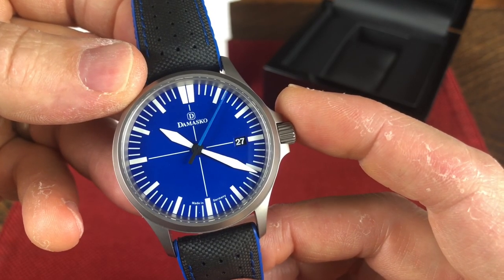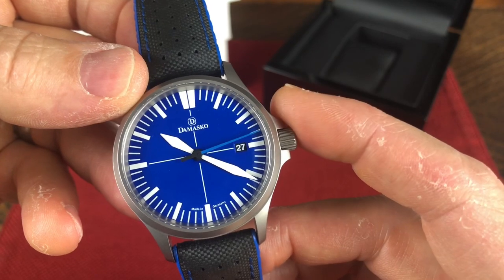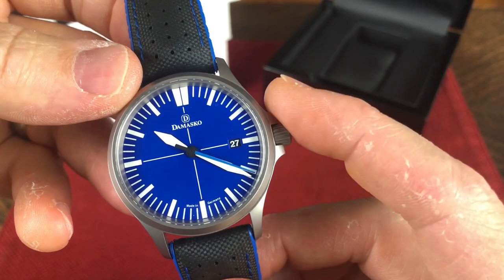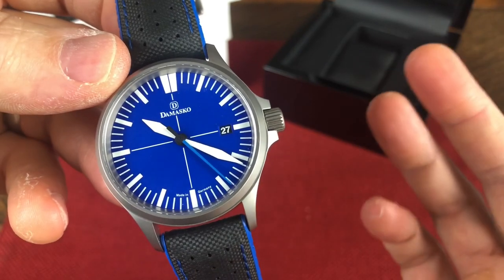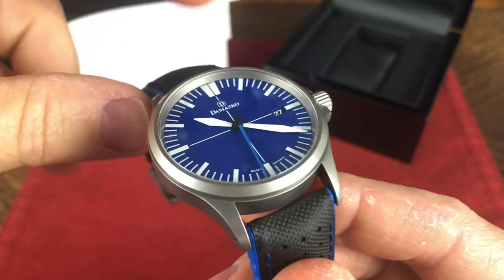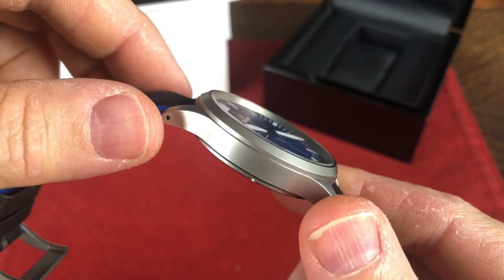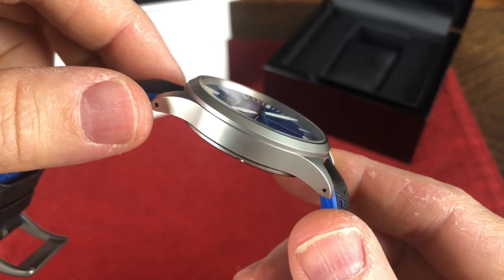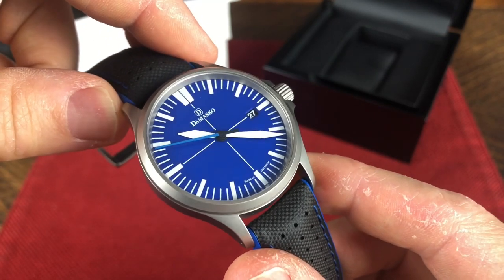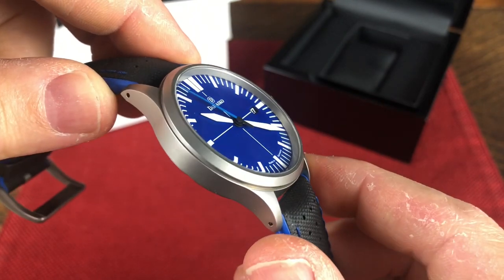Basically, it means it can survive a one-meter drop to hardwood. It's anti-magnetic according to DIN 8309, which means it must resist exposure to a direct current magnetic field of 4,800 AMs. The dial is an ocean blue dial. The hour markers and hands are coated with a special long-lasting luminous paint — SuperLuminova X1GL C1 white 10. Now, the case is the really interesting part. It's a high-strength U-boat steel, the same alloy used in the construction of German submarines and Navy ships. It's bead-blasted submarine steel, durable, highly scratch- and corrosion-resistant. Flat sapphire crystal with anti-reflective coating on both sides.